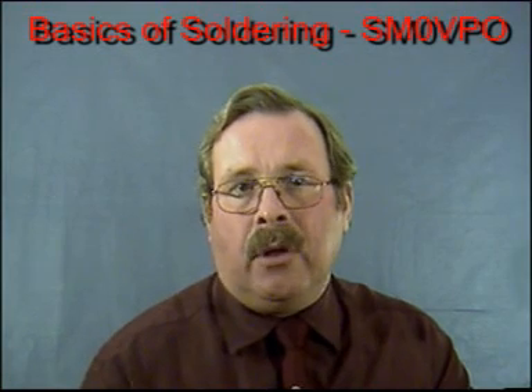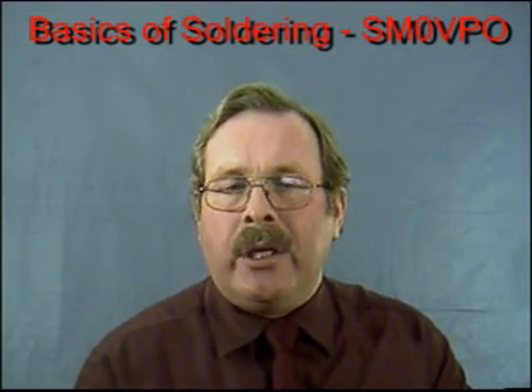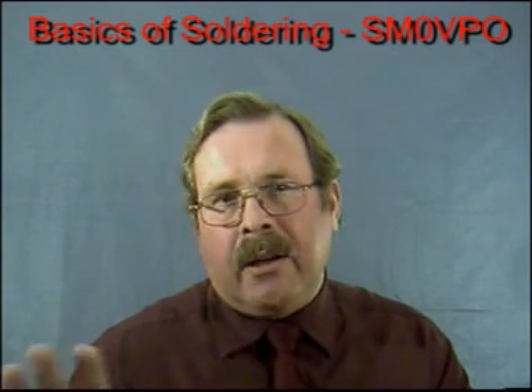The cheap 5 dollar soldering iron with a 2 pole contact should be avoided like the plague. They are almost useless.